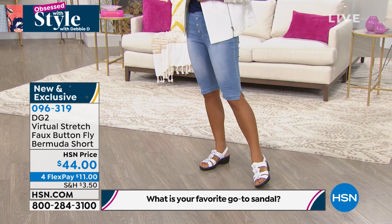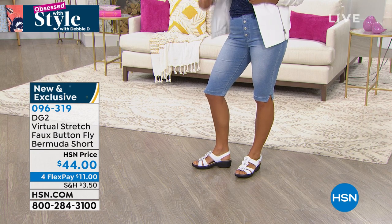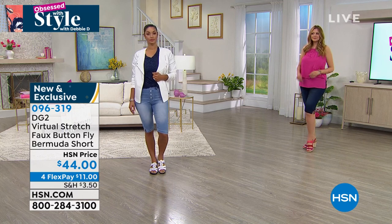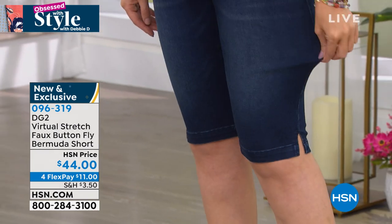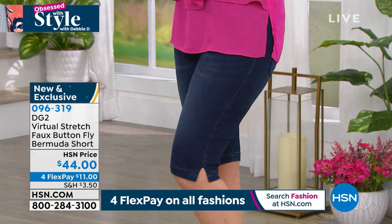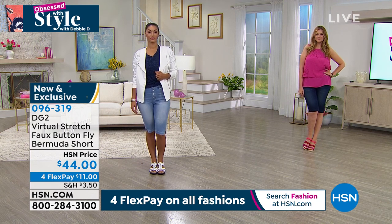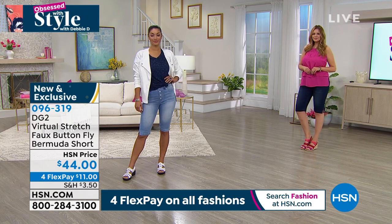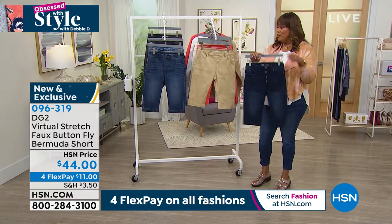Here's what you do: get a couple of pairs. Get a denim color — chambray, medium, or indigo — and then get one in a color: white, sand, or coral. They're only $11 to get home, and they have a forward seam so they're the most slimming Bermuda. This is VIP Thursday, so spend $99 or more and get $20 off — that makes these Bermuda shorts only $24. Use your HSN card today to pick up a couple of pairs.